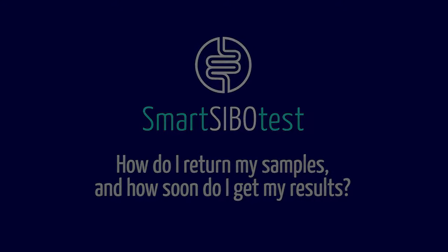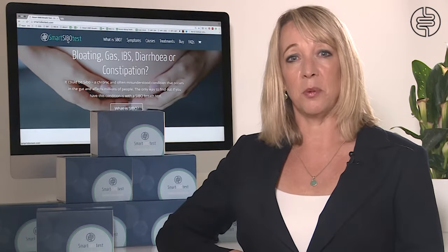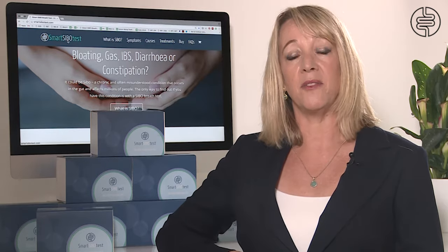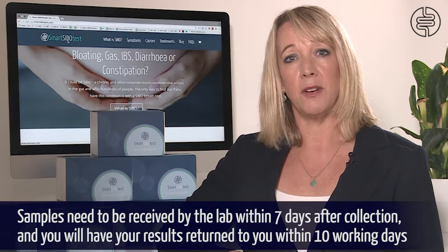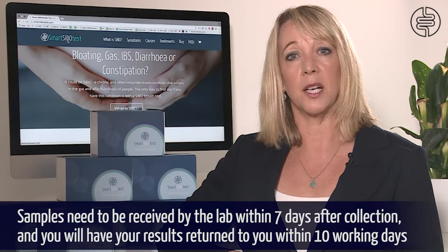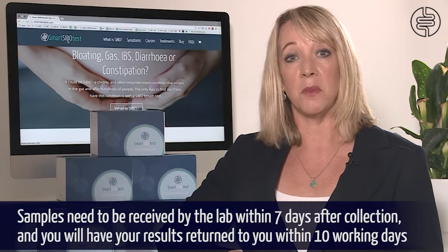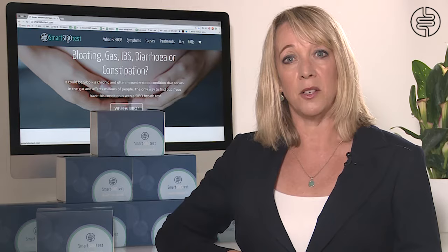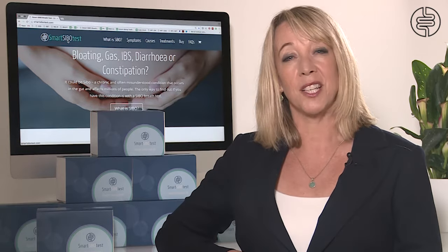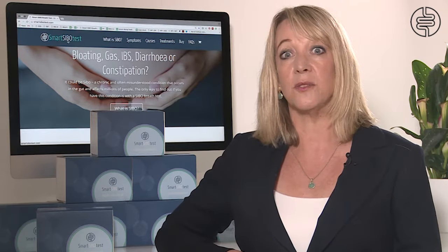After collecting all of your samples you will need to send them back to the lab. Postage labels and packaging are provided with the kit, but you will need to pay for the return postage. Samples should be received at the lab no later than seven days after the sample collection, and your results will be ready in 10 working days after they've been received by the lab. You will receive your results by email or post, whichever you opted for when ordering, and you will also receive an interpretation guide and a comment from us telling you if your results are positive or negative.